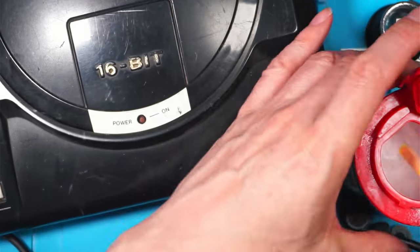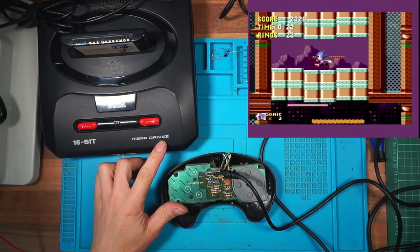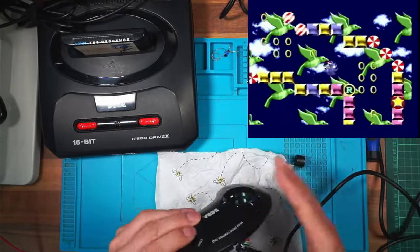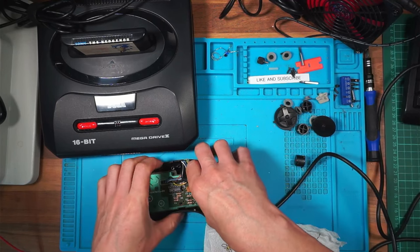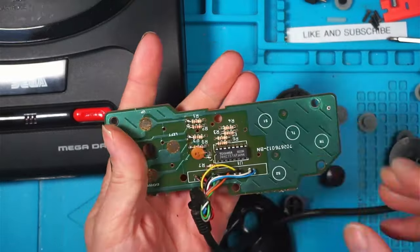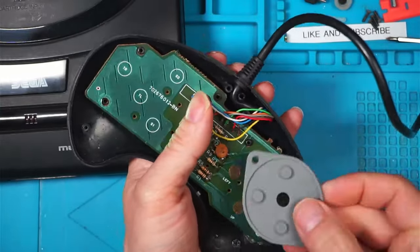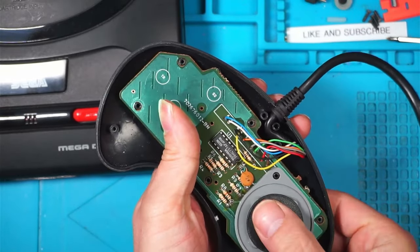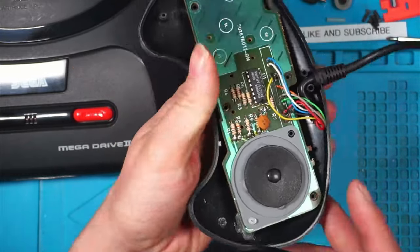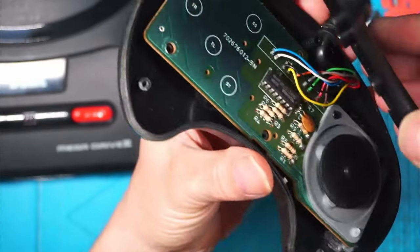That's had some time to dry. Swapped over to the Mega Drive 2. The bicarb and super glue has dried - I've cleaned all the buttons and I'll tip out the excess bicarb. It's a bit stuck but it's out. Brushing it off, putting this back together to see if it's better. The screw goes in there - and the shell fits on. There is a broken screw post here, but there are two other screws so it's not too bad.